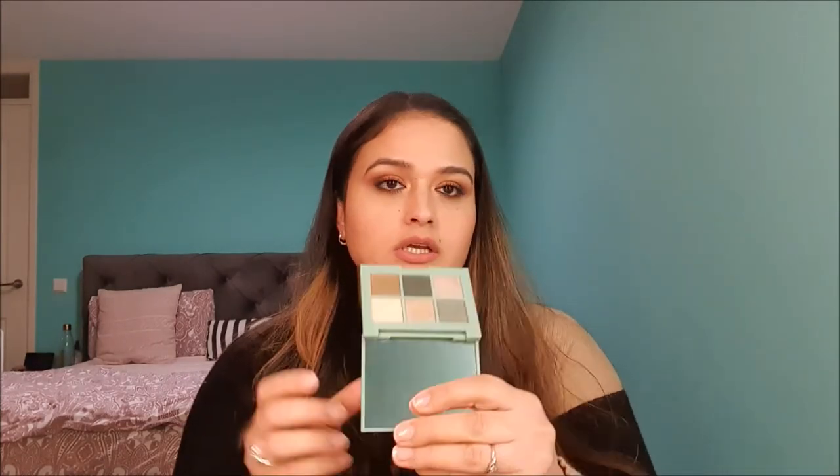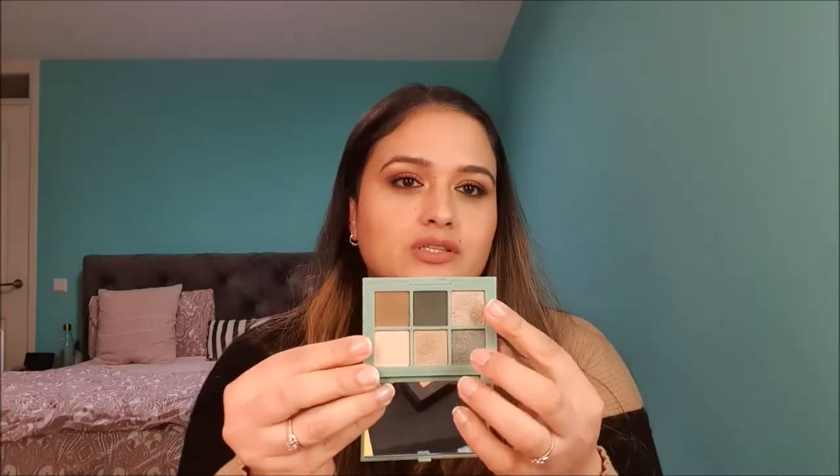The blue one I have not used much — only twice. I love these shimmer shades in it. The green one I have also used quite a lot, especially this green shade. These shimmers are very beautiful on the eyes. And the last eyeshadow palette focused for this month is an oldie but goodie — the Colourpop Yes Please palette.